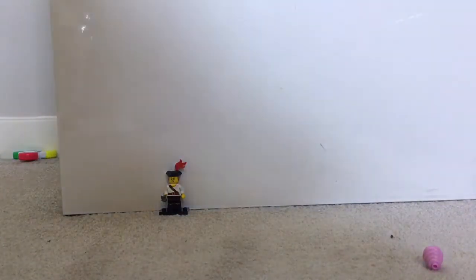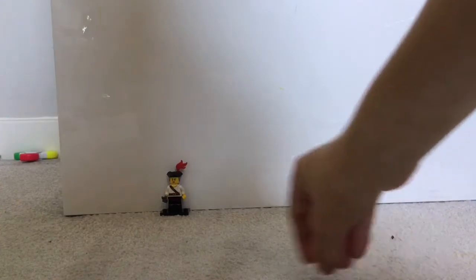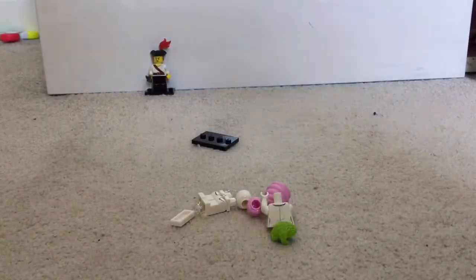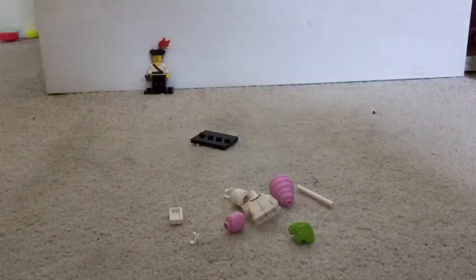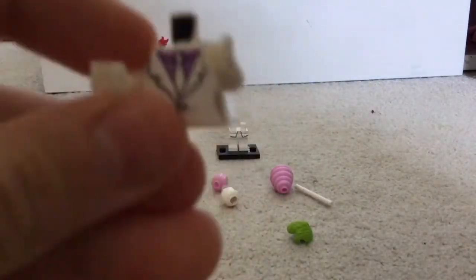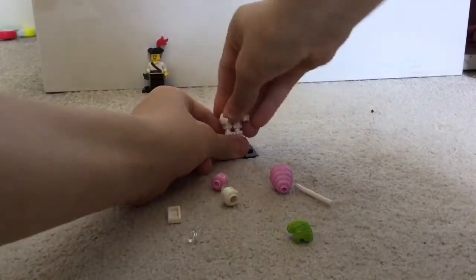Now I'm going to move on to the superhero bag, since that's the one right next to me. There we go — oh, it's the Joker! I've seen the packet and it looks like a really good Joker. Here are all the pieces — his legs are like a suit, which I think is what he's supposed to be wearing. Here's a closer look at his torso: nice and detailed.